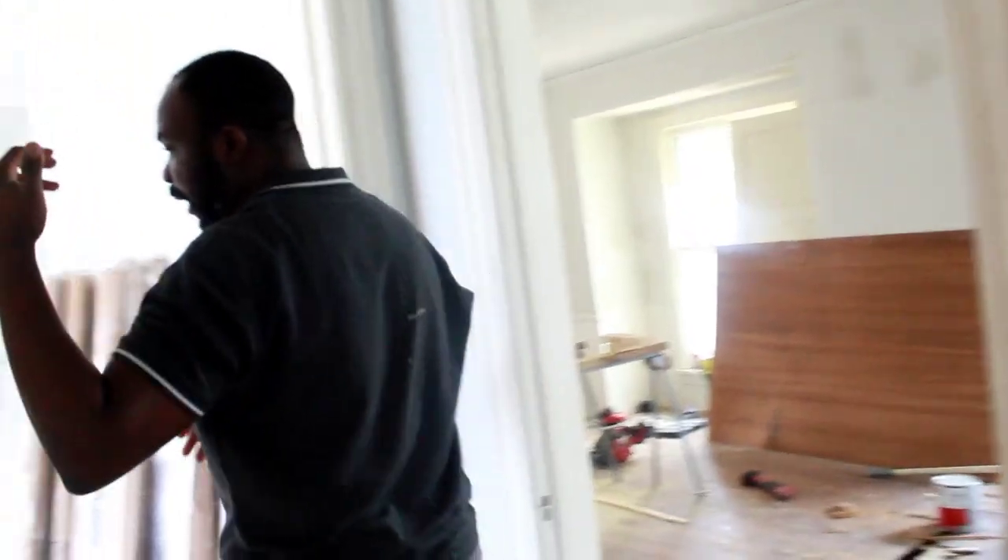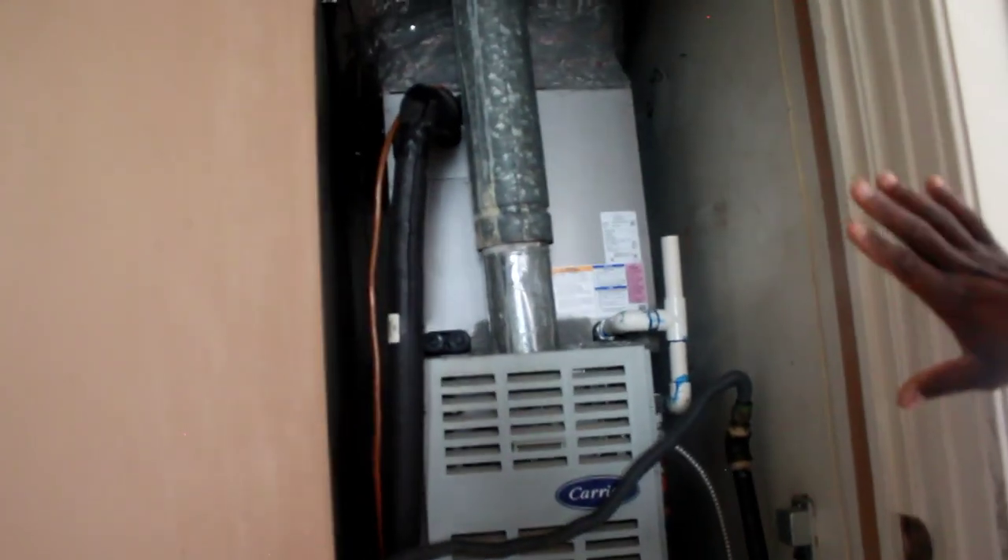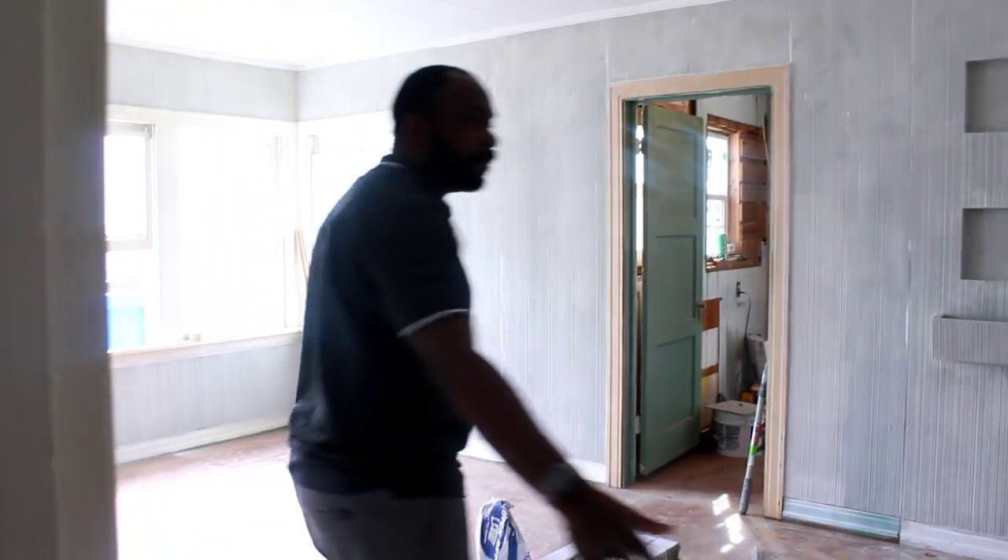Everything is big in Texas! This is where the AC units are — this is definitely going to be cleaned up. Like I said, this is week two, so let's see how it goes by week seven or end of the project. Now we're moving to the master bedroom.